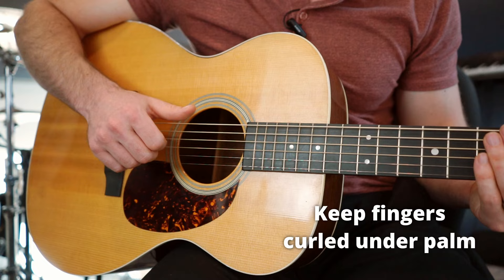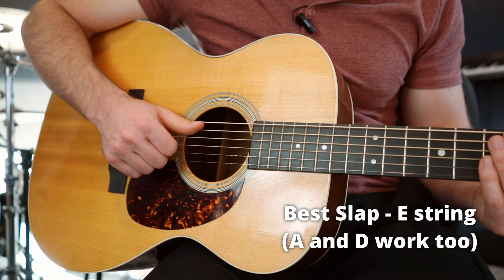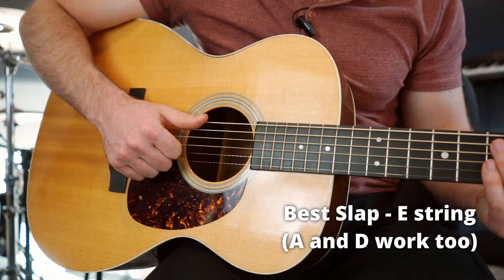Curl your fingers up underneath. The E string is usually going to give you the strongest slap, but you can also get a slap from the A string and the D string — that E one, though, really pops. Of course, you need to be able to put the slap in context of some chords, or it's kind of useless.